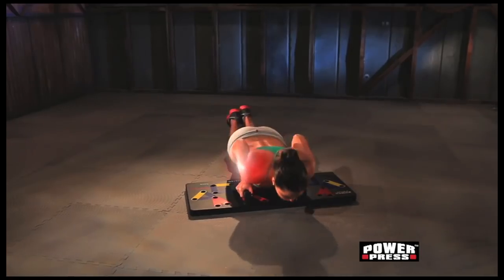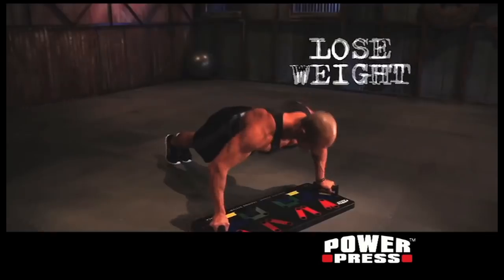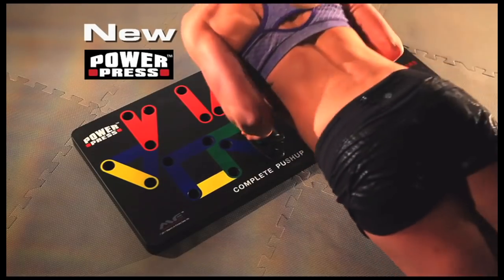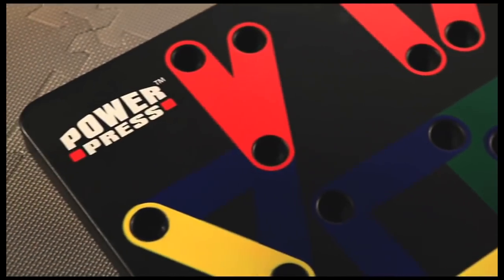This unique system lets you plug and press for insane results on your shoulders, chest, triceps, biceps, and back. Build strong lean muscles, burn calories, and lose weight with PowerPress, the complete push-up training system. And for easy storage, PowerPress snaps apart easily and fits almost anywhere. This is no gimmick.